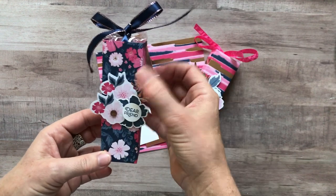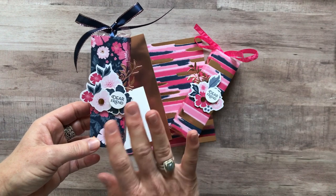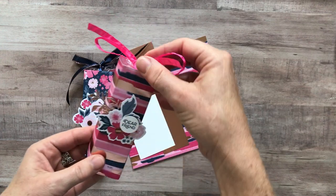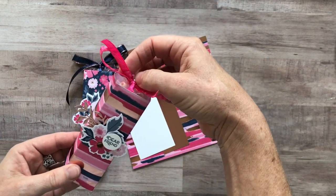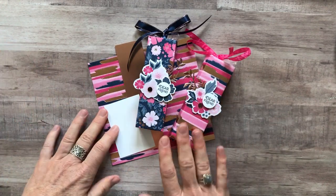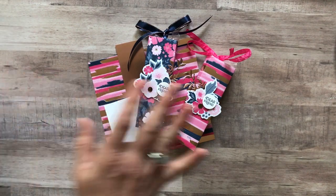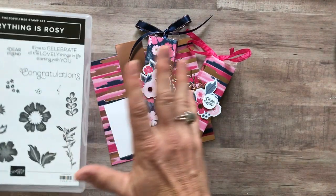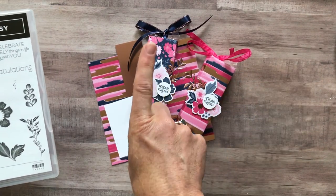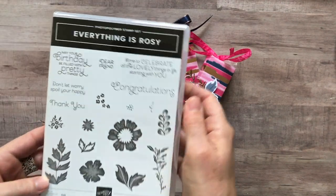This treat is featuring a bunch of product from the Everything is Rosy product medley, and I've got another one right here too with a fun ribbon. I want to show you guys all the product you get in this medley — Stampin' Up! has not done this before. It's a huge pile of awesome products under one item code for one price: $80.